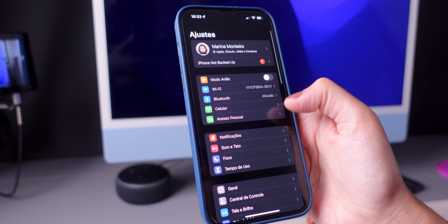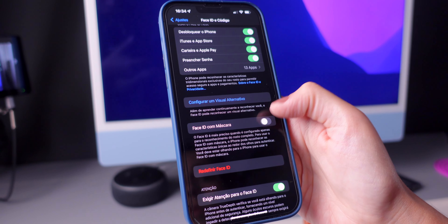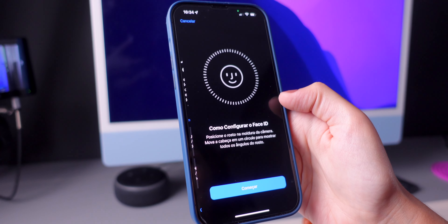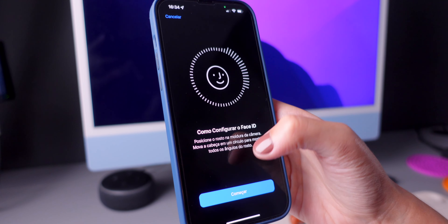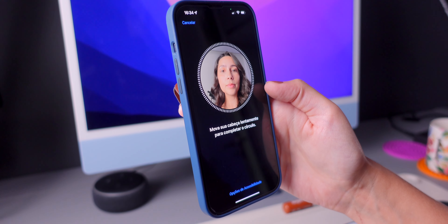Now to enable the new feature, make sure you go to Settings, Face ID and Passcode, tap your passcode, and enable Face ID with a mask. Then press on Use Face ID with a Mask and follow the steps on the display.